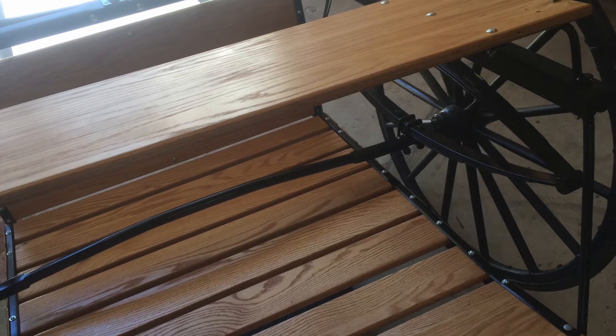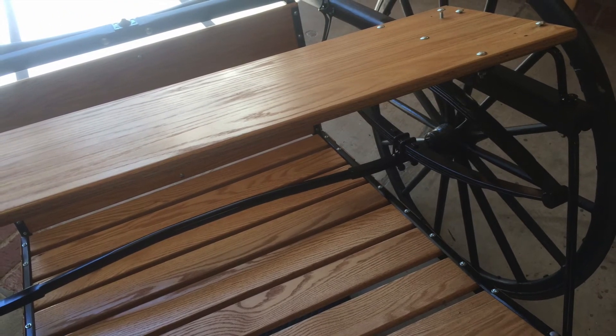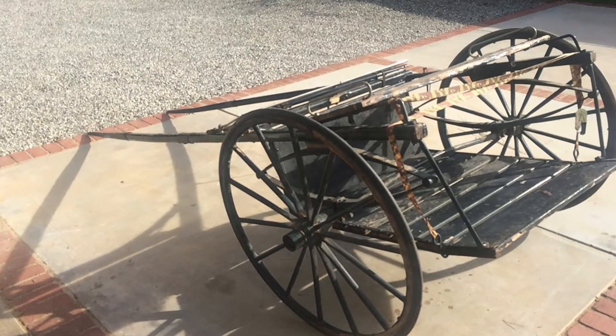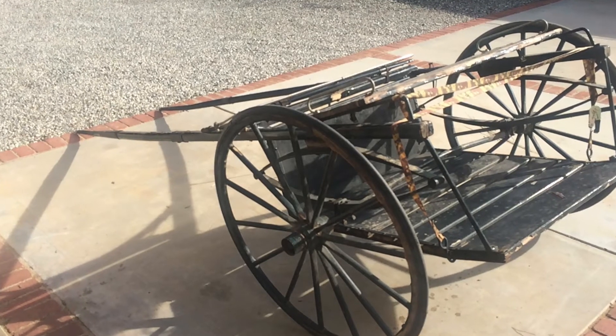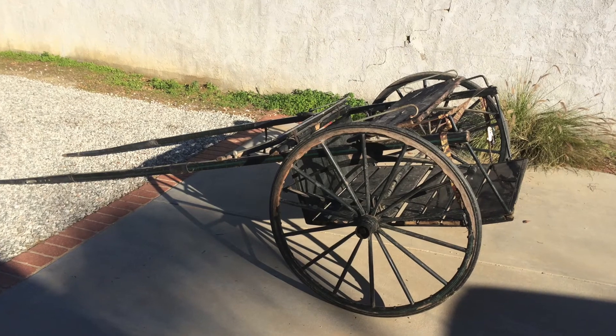Eventually you get to putting the thing back together, and this is what it winds up looking like. We're close to done on that. There's a reminder of what we started with — goofy straps, busted bent pieces, paint peeling off, all that sort of business.